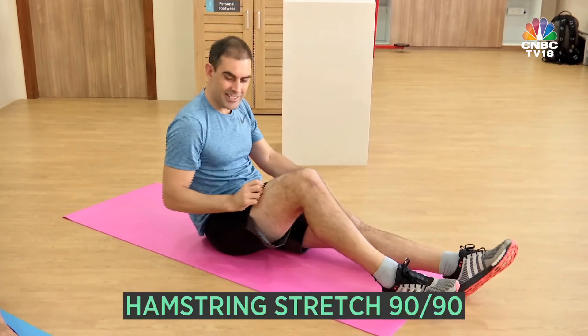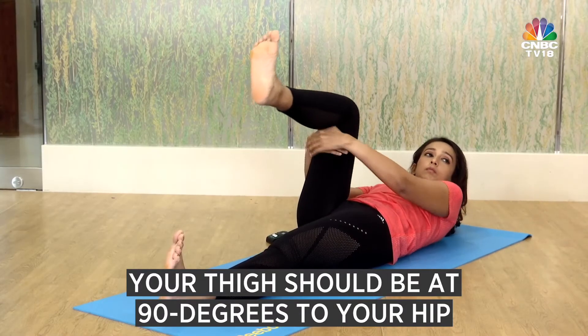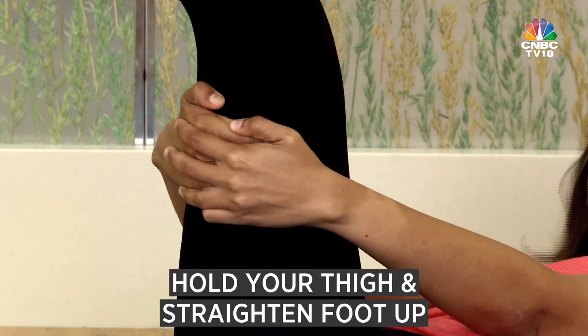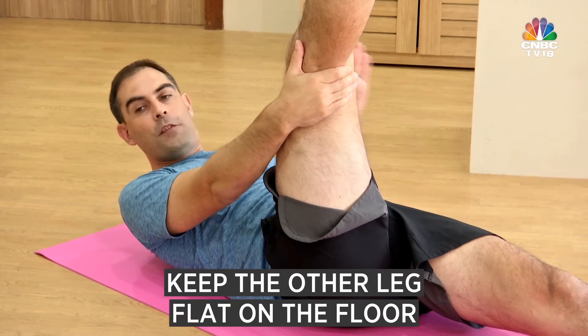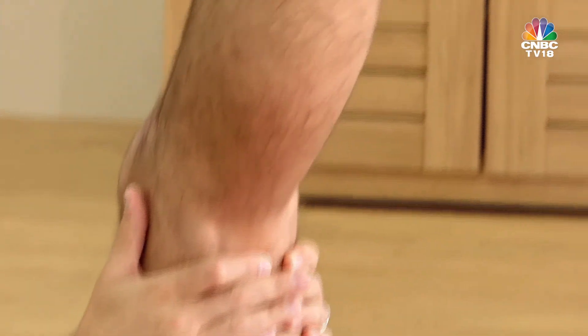From there, we lie down on our back and we do the hamstring 90-90. What that means is you need to have a 90-degree angle at your hip. Hold onto your thigh and then straighten out your knee from there, and that's where you get the stretch coming through the hamstring. Try and keep the other leg flat on the floor — don't let it lift up. Keep it nice and straight and then just straighten your foot up.